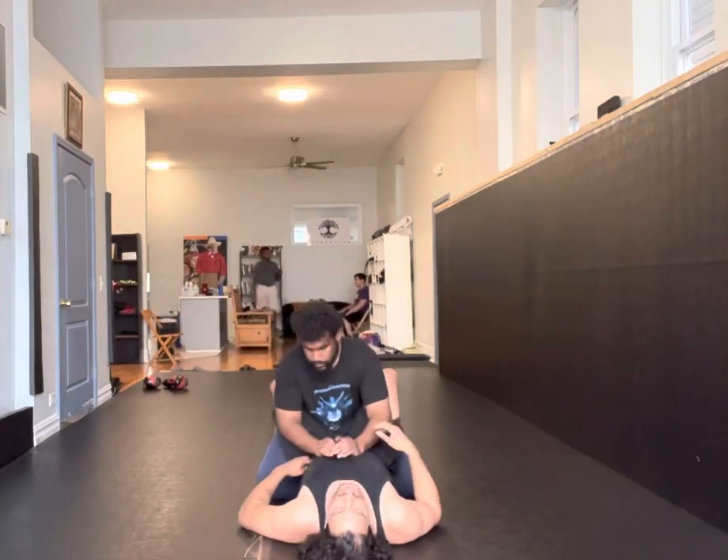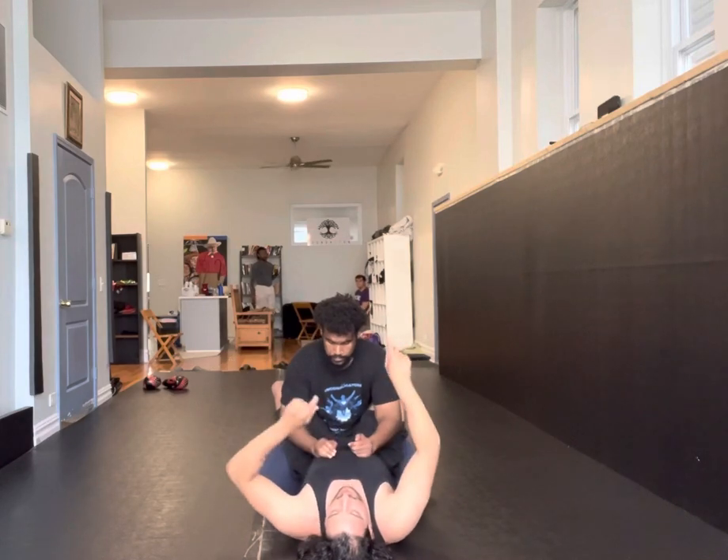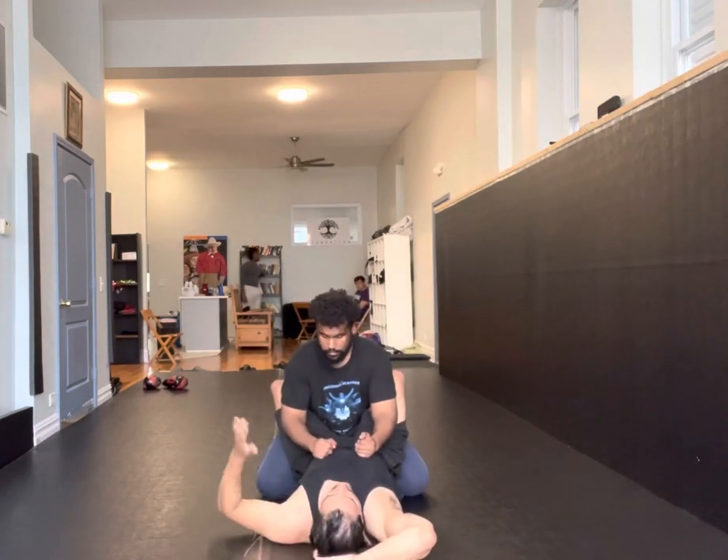Another good thing for advanced students: if they transition from arm locks to triangles to leg locks back and forth, another thing you can do is switch to the lower body.